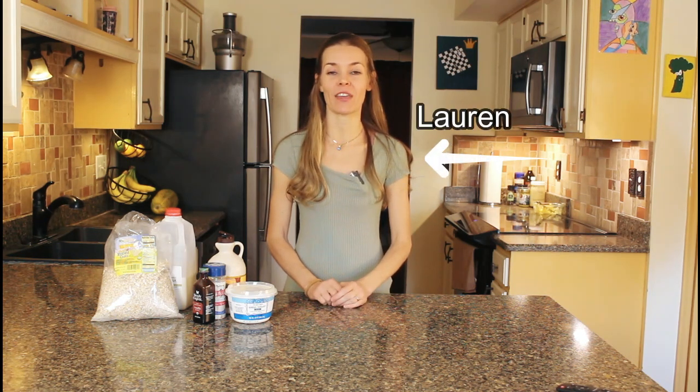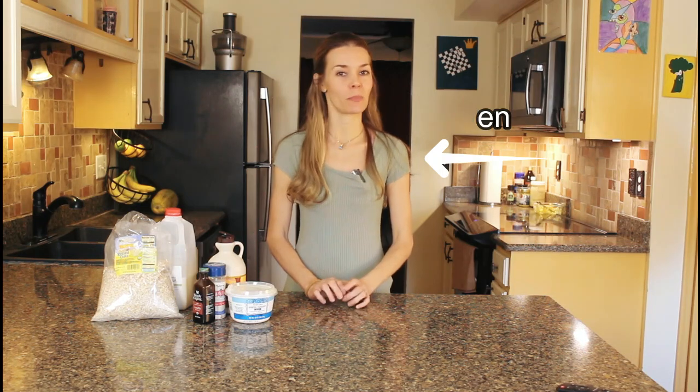Hi everyone and welcome to Oatmeal with a Fork. Today I'm going to show you how to make my favorite overnight oats recipe. What's special about this recipe is that there's no chia seeds needed. Now let's get started.